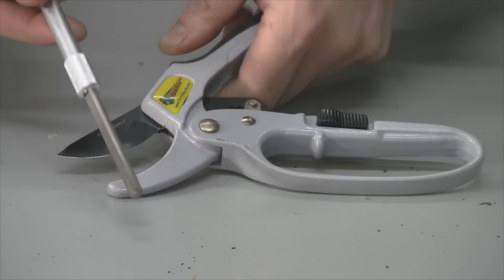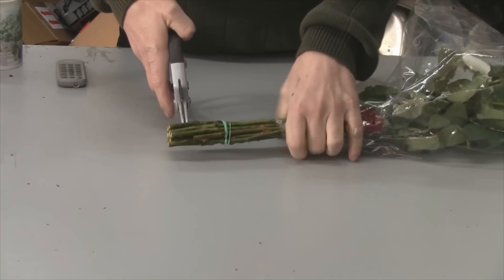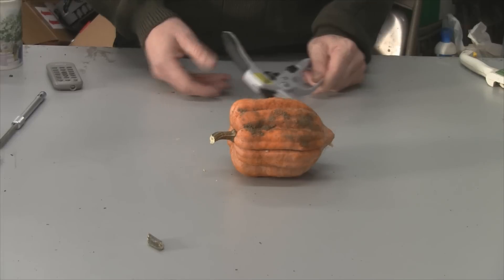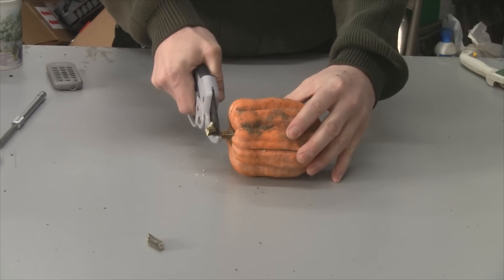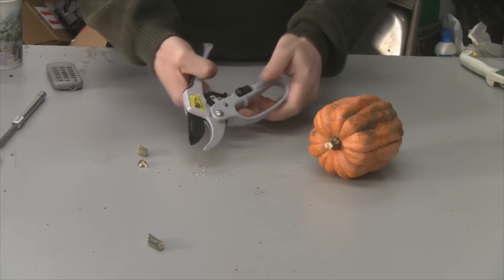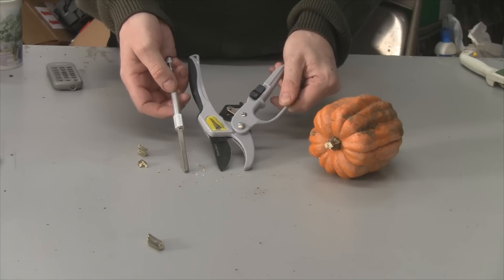Let me show you one more test — these dandelion stems are pretty thick. It goes right through them. Should come in handy in the fall for harvesting squash — it goes right through. There's one I grew in the fall, and there's even enough space for pumpkin stems, which are pretty thick, and it should go right through easily. Wrapping it up: it's a good product, I'm happy with it, and the sharpener makes it all the better. That's all I have for you — until next time, take care everybody.